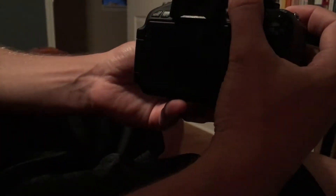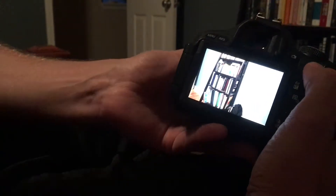So I take a picture — in this example it is my bookshelf — and I just put the camera into playback mode. As soon as I do that, you go into the Settings app of your phone.